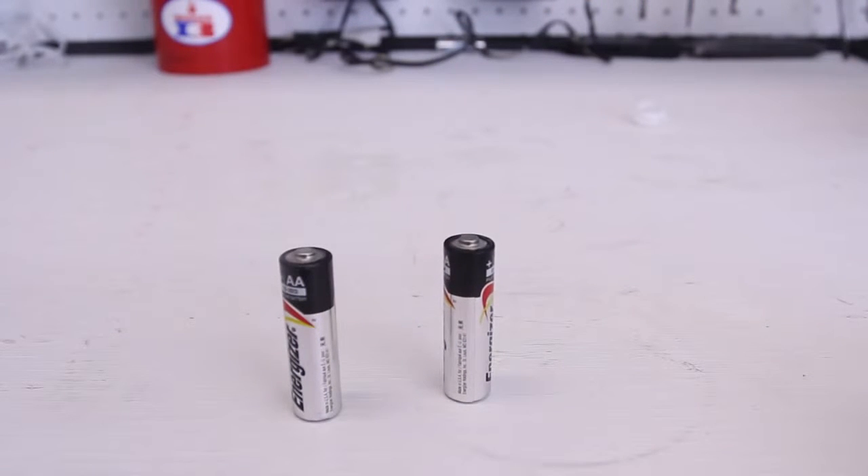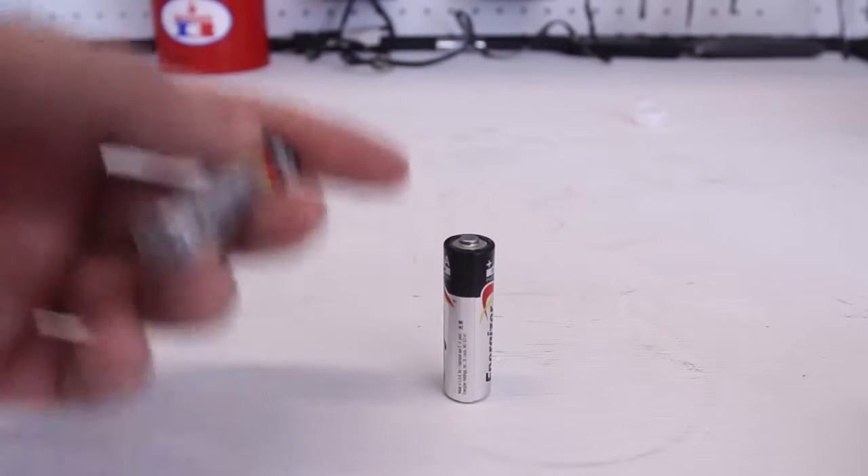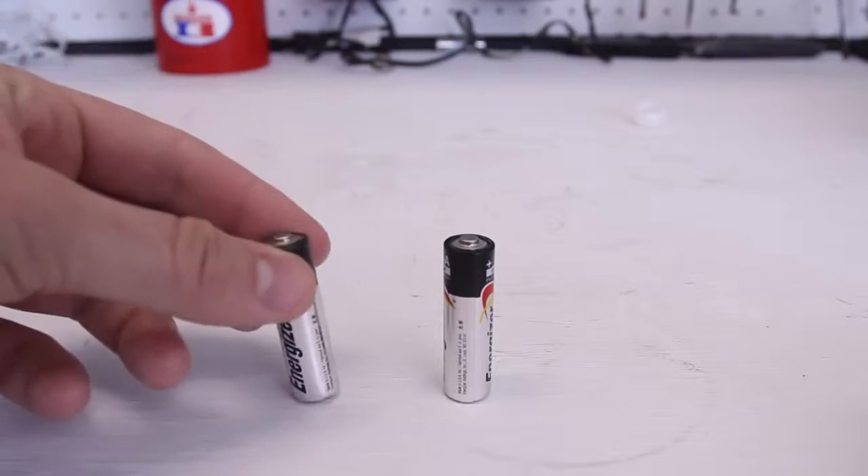And you see, it's like solid, like a brick — THUH! One noise, and it doesn't bounce. So that means it actually has a lot of juice in it, and it's brand new.